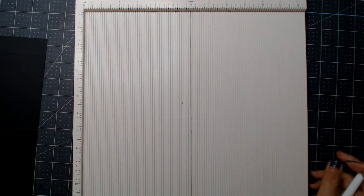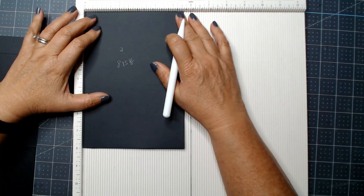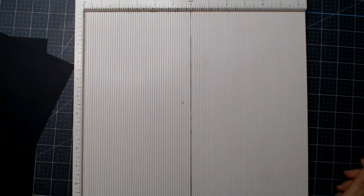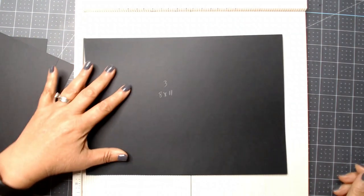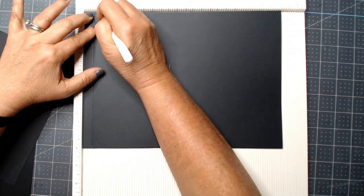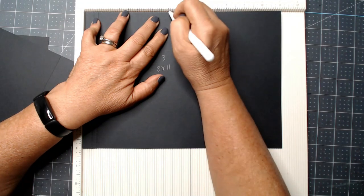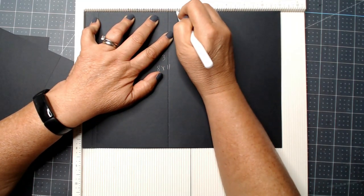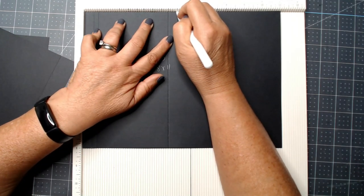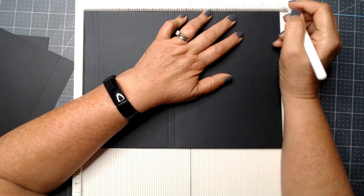Number two is a smaller piece with the five and five-eighths side at the top — score at one. That's it for that one. Number three, eight by eleven — we're going to score at a half, three-quarters, four and three-quarters, five and an eighth, and nine and an eighth.